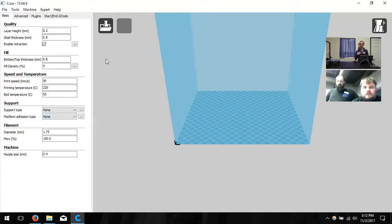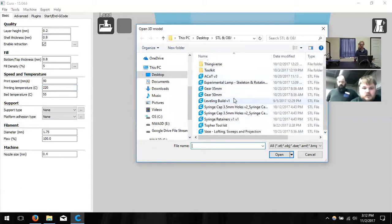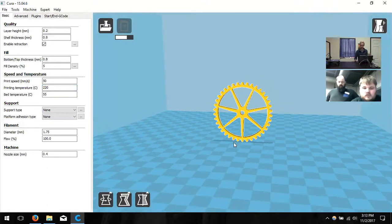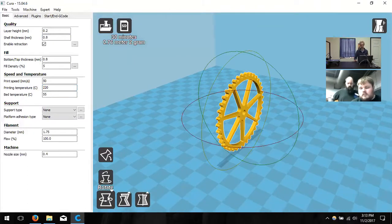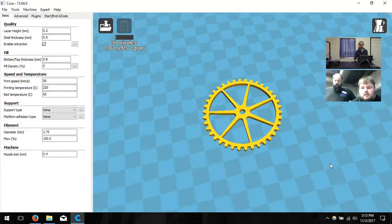The only thing left is to load a file. I know you're familiar with STL files and G-code. I'm going to click Load and choose an STL — I'll pick this 50-millimeter gear as an example. Now, I don't want to print it in its current orientation — that's not optimal. The optimal way would be laying it flat on one of its flat sides, which is smoother and takes much less time.